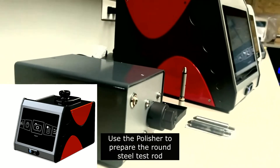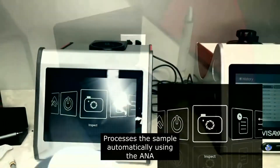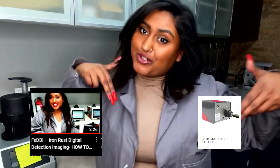Side note: go ahead and check out our FETI instrument that runs with our Anna. Check out the links below for more information and subscribe to our channel for more.